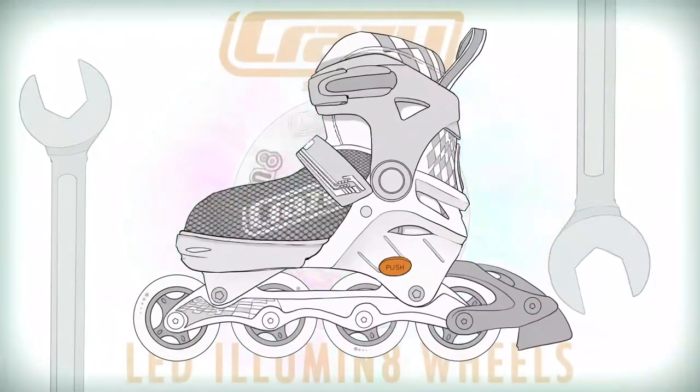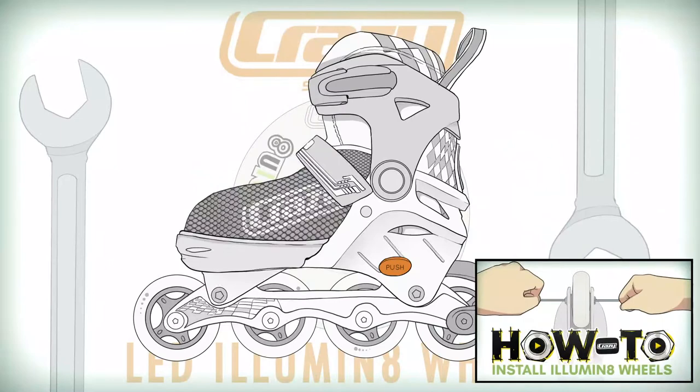If you're looking to install Illuminate wheels onto inline skates, please refer to our other video that covers this process for an inline skate.